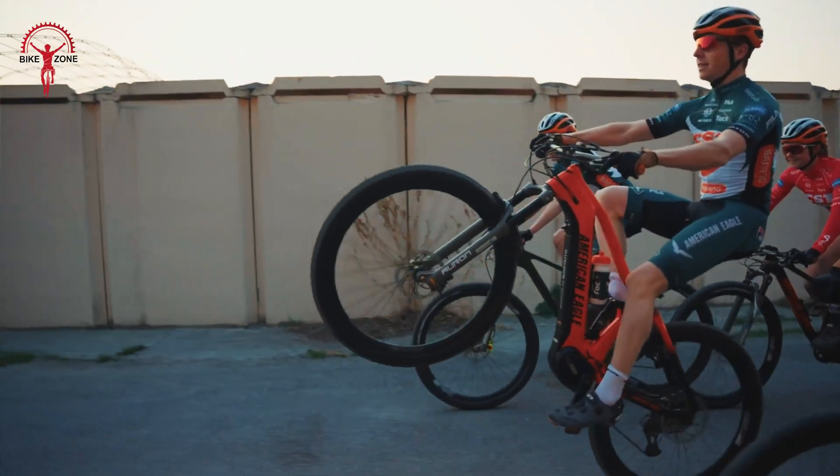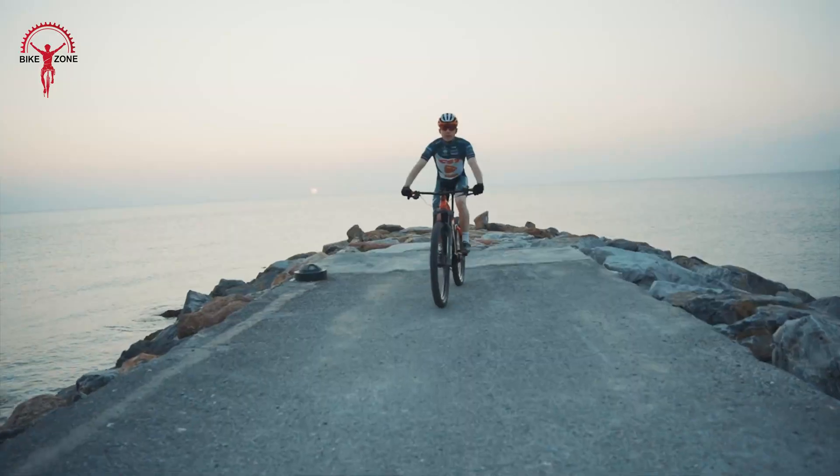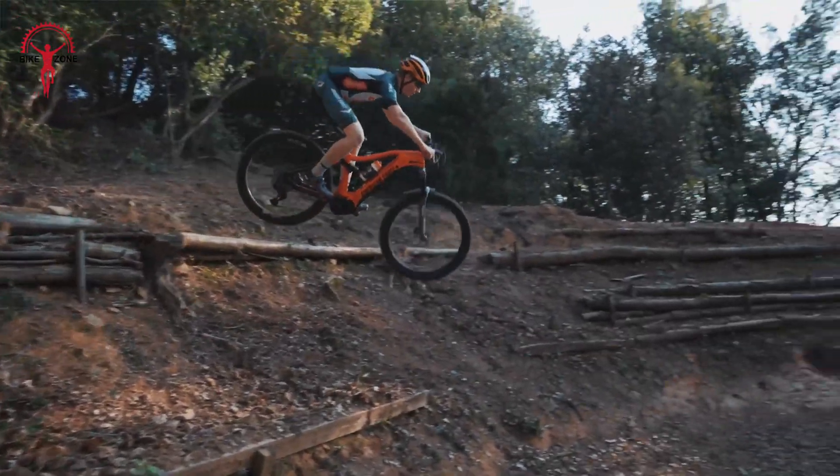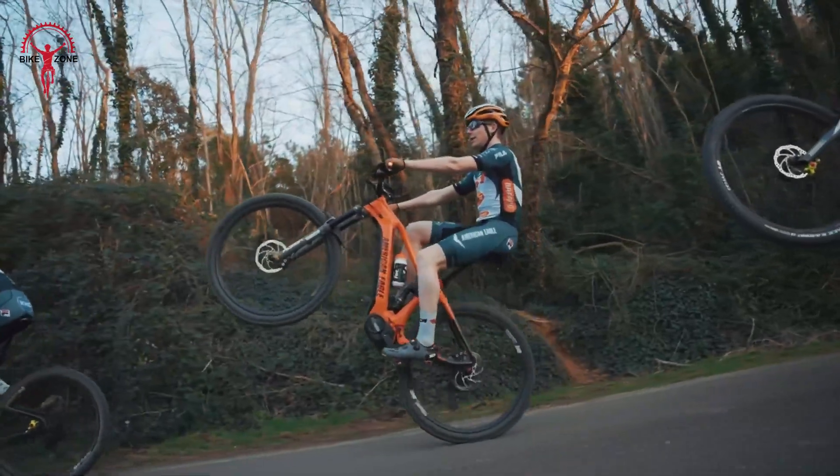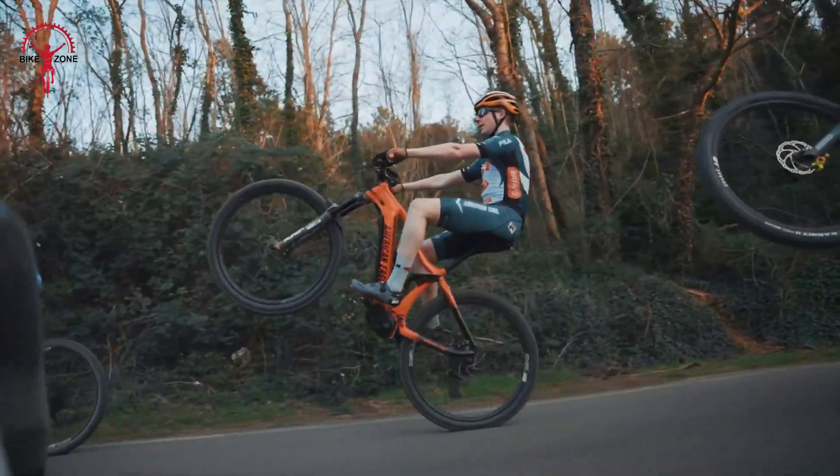It's like having a friend who's always ready to give you a little push when the going gets tough. With this motor, you can tackle longer rides and tougher trails without getting as tired. It's a great way to enjoy more of the outdoors on your bike.